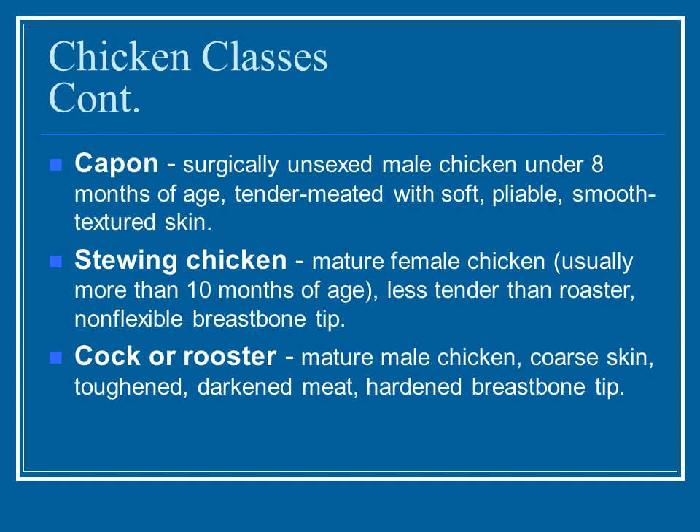Capons are surgically unsexed male chickens, under eight months of age, with very tender meat and a slightly different, more chickeny flavor. Next is a stewing chicken — much older, more than ten months of age, less tender than a roaster. You don't often see stewing chickens in grocery stores, but at farmers markets, laying hens that have outlived their laying life go to the processor and are labeled stewing hens — somewhat scrawny, but with a lot of flavor because they're older.